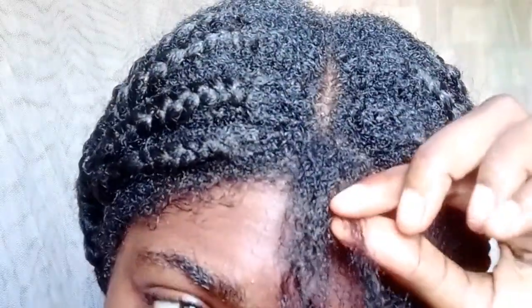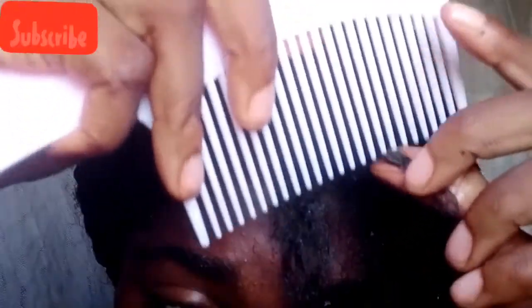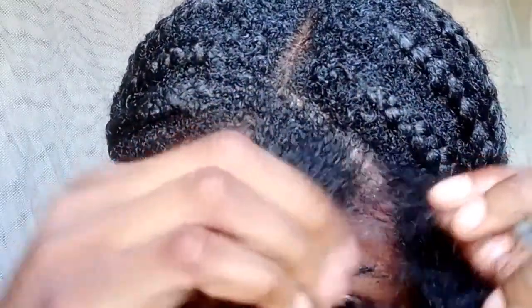So for this part, what I am going to do is I am going to go in with my small tooth comb and try to break the dreadlocks apart.